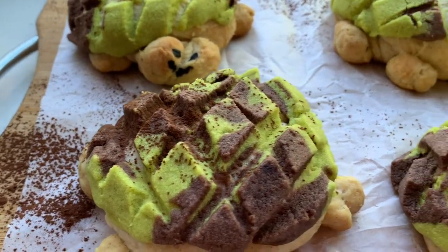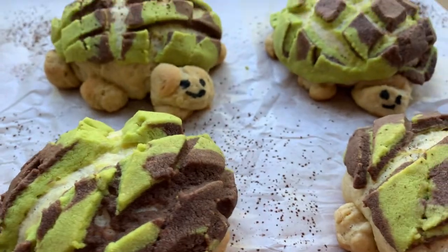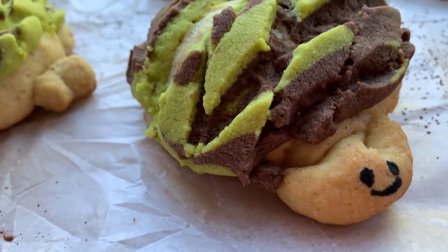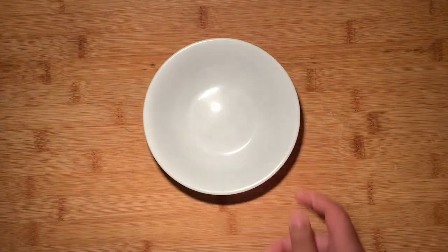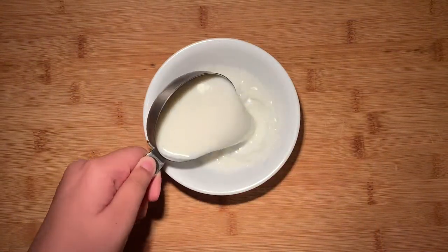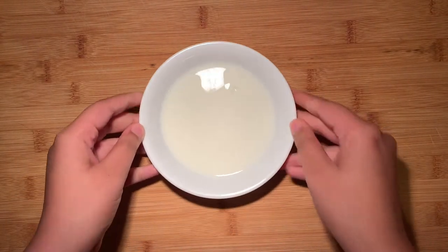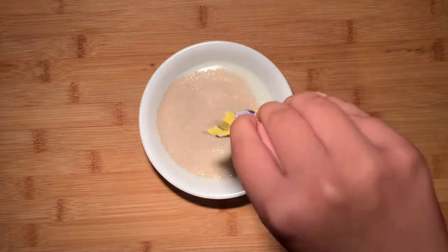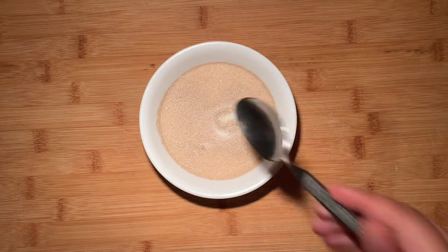Hi beautiful! I just realized that this is the longest I've ever been without posting a video and I am so sorry. So let these turtle conchas be my formal apology and my way of letting you know that I'm back, and I hope I can be more consistent with my posting schedule. I honestly thought that these turtles were the cutest little things in the world, but some of the people I showed them to made me realize that they might not have been the cutest, but I still love them so we're gonna make them.